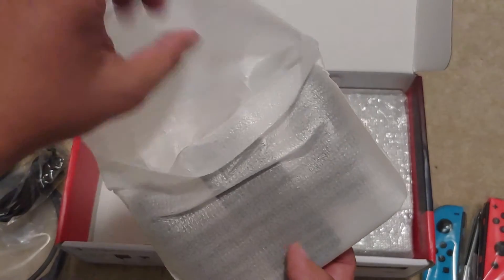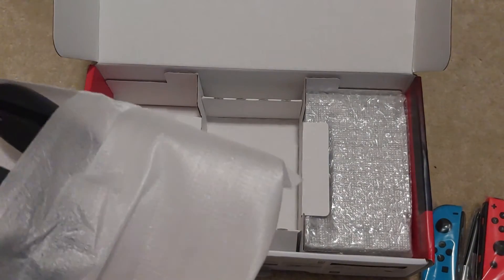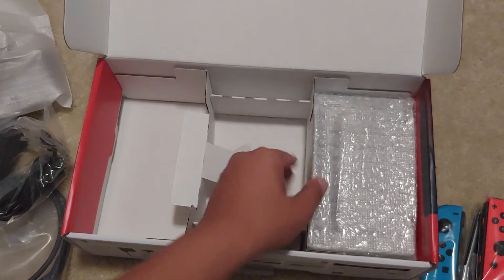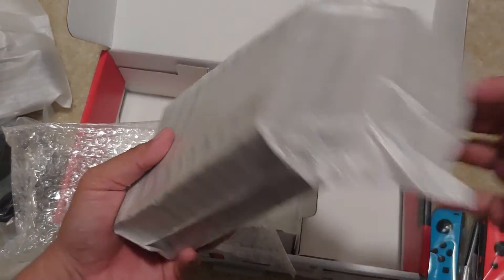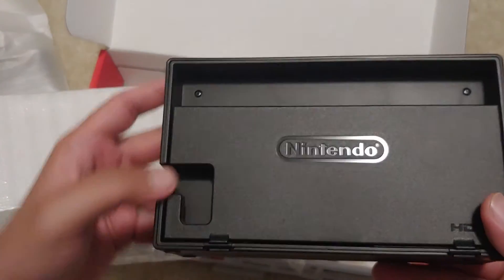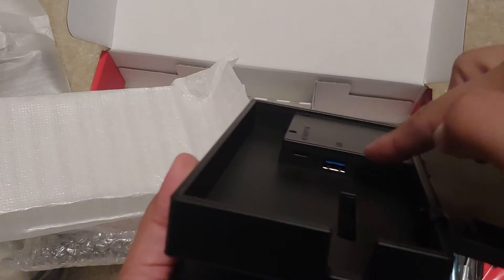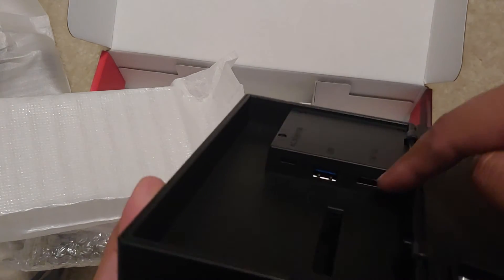Let's see what's in here — one of these comfort grips for the Joy-Cons. Pretty cool, put that to the side. And I'm guessing this is the docking station right here. Yep, docking station. Two USB ports on the side. And if you lift this up, it reveals a little bit more — you got a USB, I'm guessing it's a 3.0, AC adapter for the Type-C, and then the HDMI out.